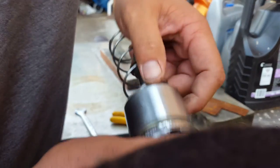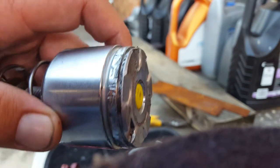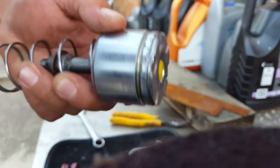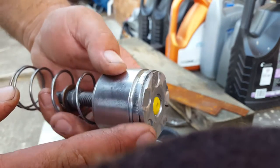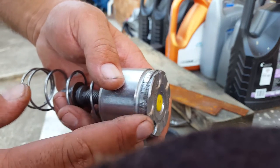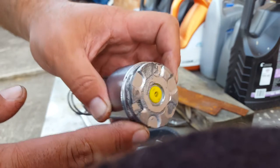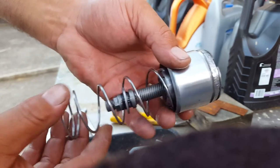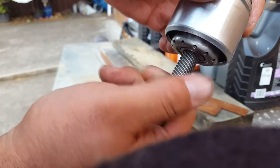One thing I notice about these remanufactured calipers: have a look at the piston — they're shocking. I'm going to take a file and a bit of emery and smooth that off, because that's not helping the dust seal when I pull it over the top. The burrs — I've cleaned up some of it, but I'm still not happy with it.